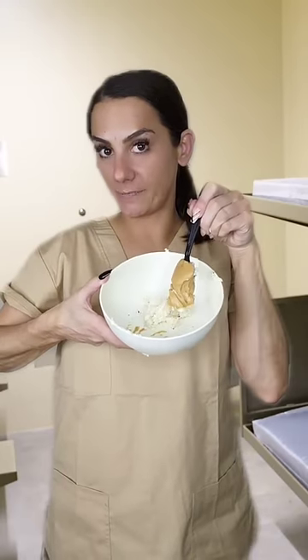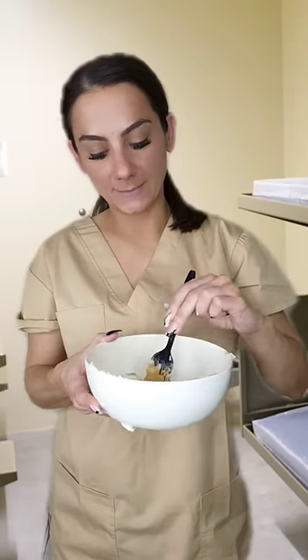Then we're gonna add some peanut butter to our frosting and just a pinch of water. We're gonna mix mix mix. All right, now slowly add water to it and mix it all up.